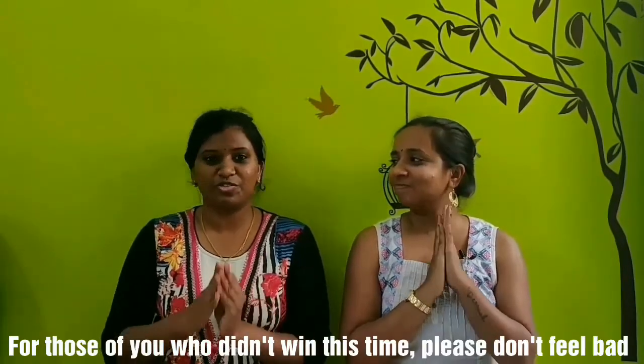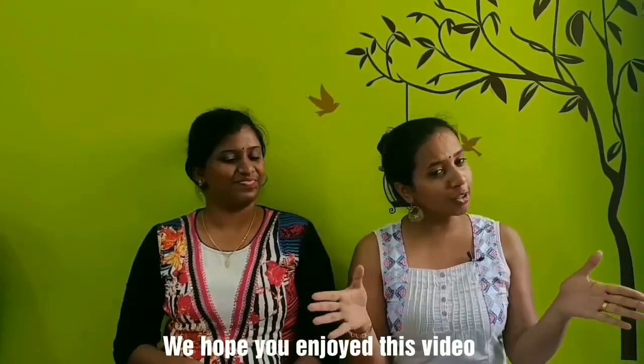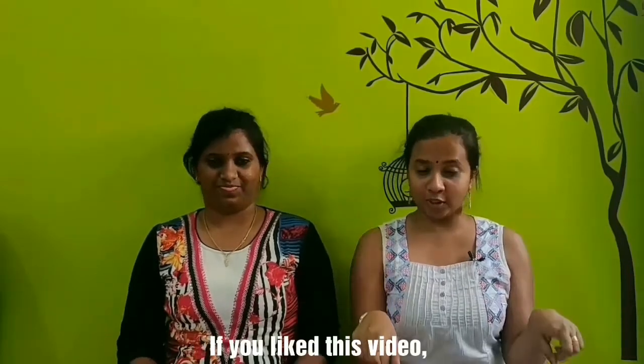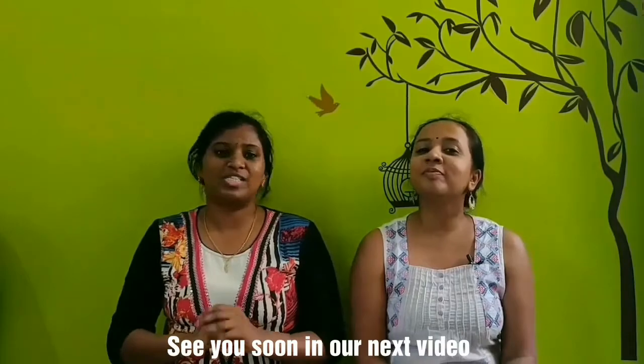Next week we have another giveaway, so we hope you enjoy this video. Like, share, and subscribe to our channel. See you soon in our next video. Bye bye!